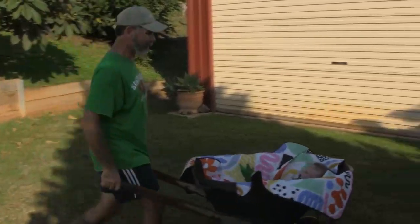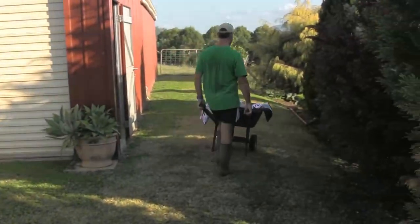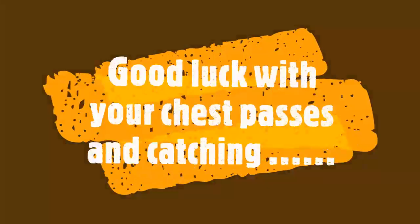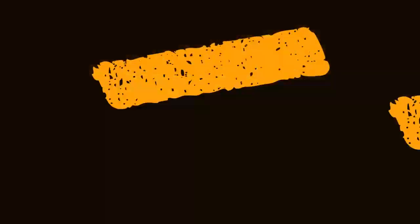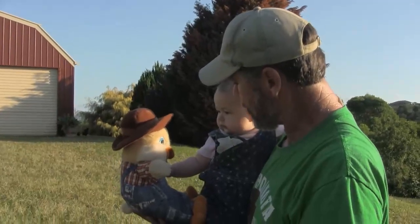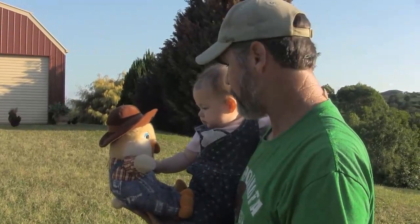Okay, come on now, back to work, let's go. Hey Odie, if we tie this duck to a chicken, do you think we can make it cross the road?